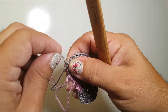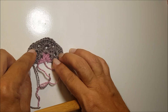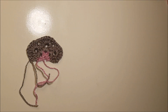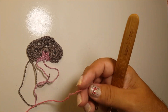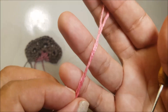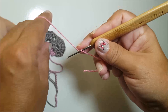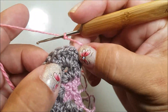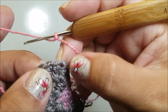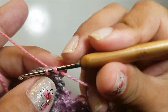A partir de agora, não vou mais virar o trabalho — vou trabalhar tudo pelo direito. Vamos fazer a quarta carreira com a terceira cor, que no meu caso é um rosa mais forte. Prendo o fio na agulha, venho no início da carreira anterior, antes do leque, e nesse espacinho prendo com 1 ponto baixíssimo.